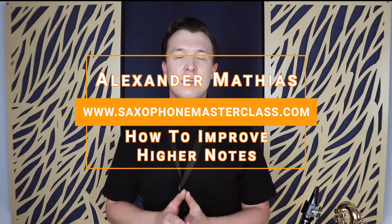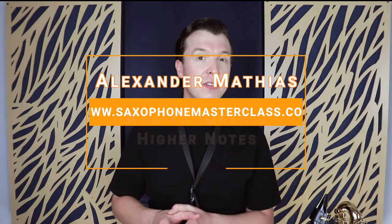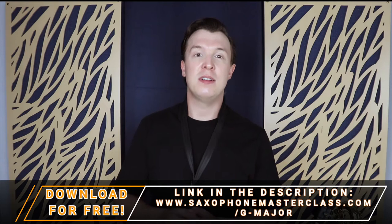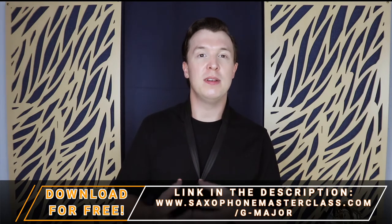Now that you know the notes of the G major scale, some of you might be having difficulty with getting some of those additional notes as you get higher on the instrument. I'm going to show you a couple of simple exercises to really help improve your sound and your ability to play those notes.